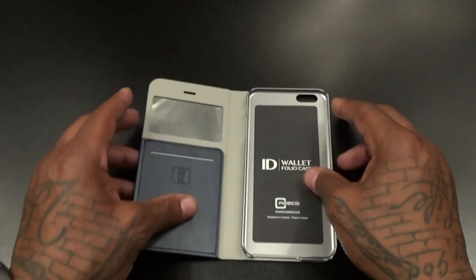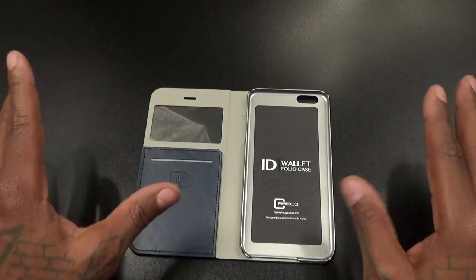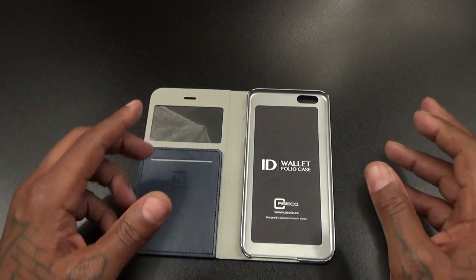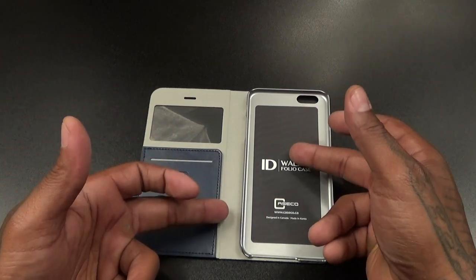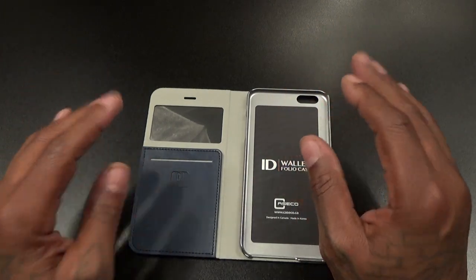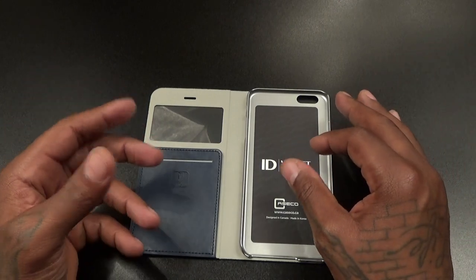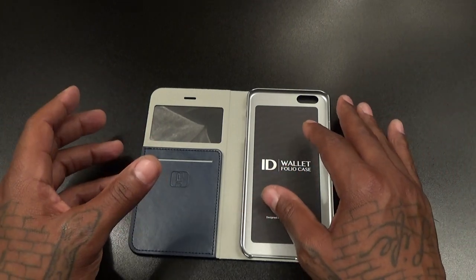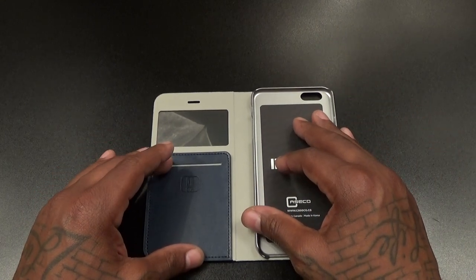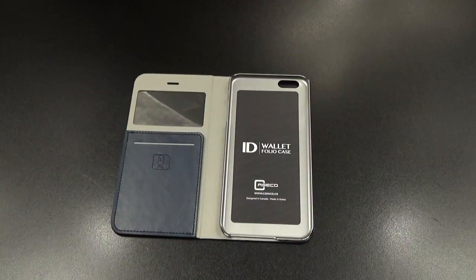That's a nice little feature, especially since this is a wallet-style case — one you're gonna use when you're going out. You don't have to walk around with a phone and a wallet in your pocket. Put your phone in, drop a credit card, drop some money in, and you're good to go. And this is not only for ladies — fellas need a mirror too. If you got a fresh lineup or you just finished eating some pasta, you want to check your teeth and make sure you don't have any tomato stuck in there. You got a little mirror right on deck.